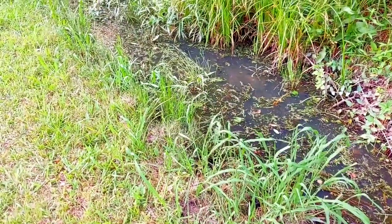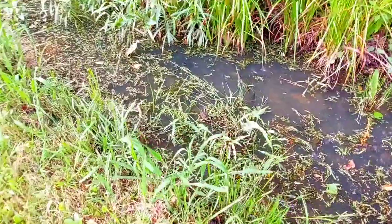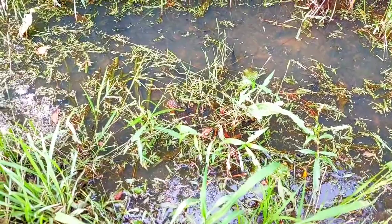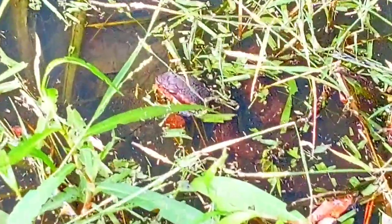Hear that sound? That's a frog. But that is a snake head. Don't move. That is a water moccasin right there.